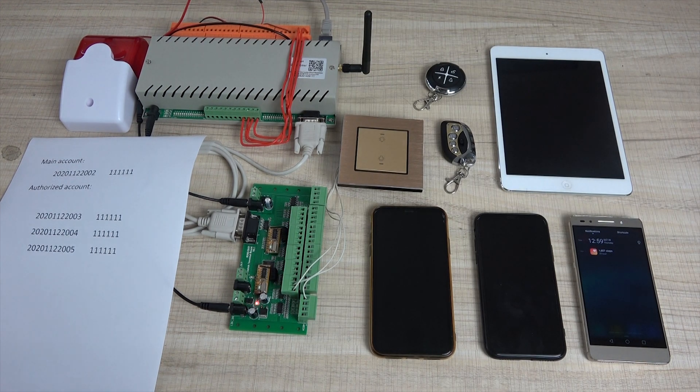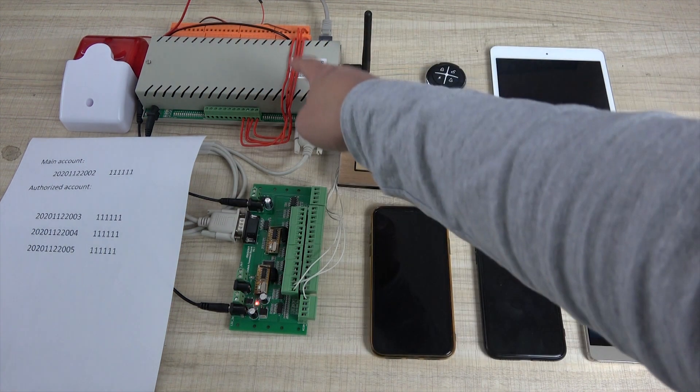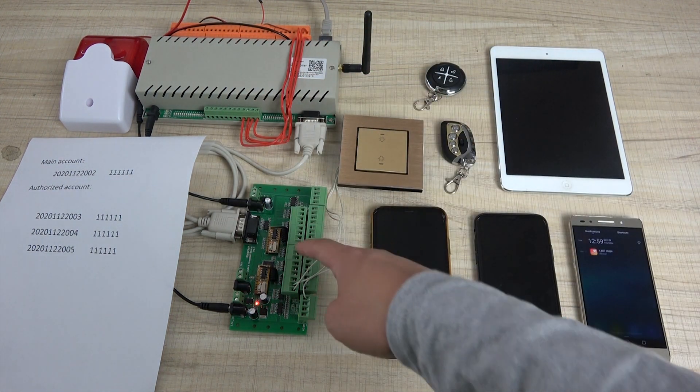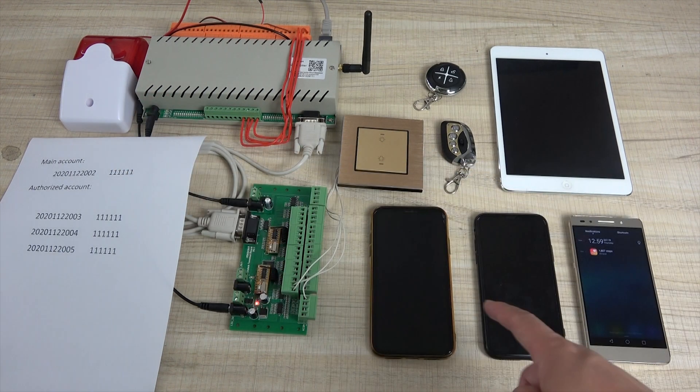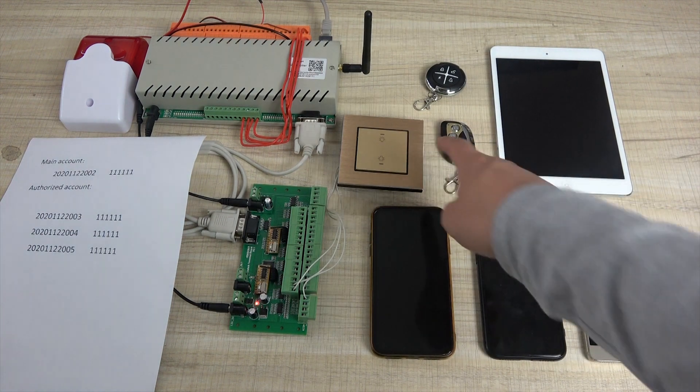Hello everyone, this is Kinkong IoT. In this video, I will tell you how to use this device: the 32B relay controller, the switch terminal board, the sign, this iPhone and Android phone, and this switch panel.